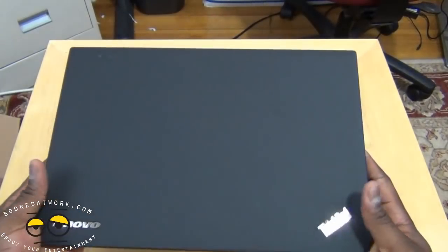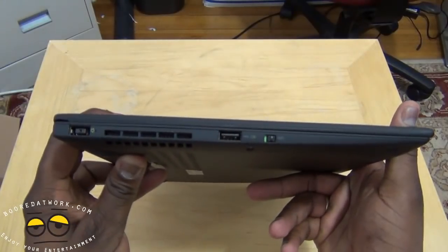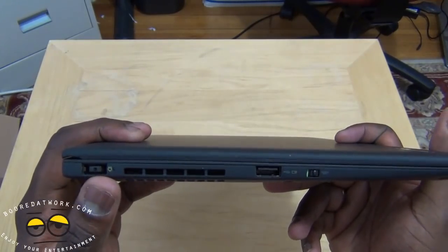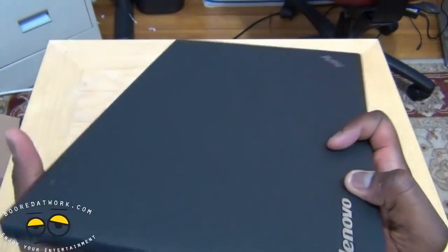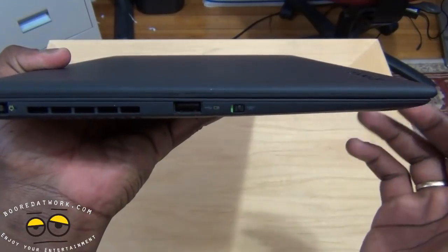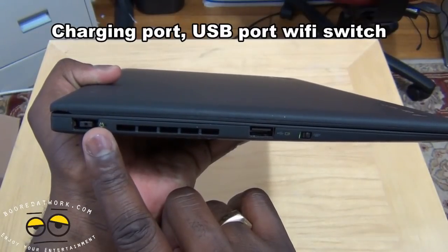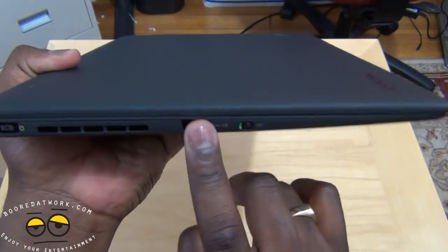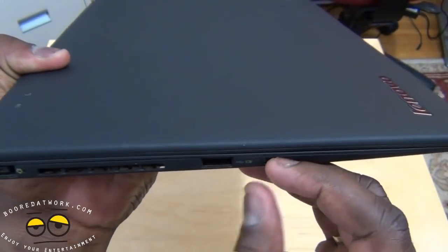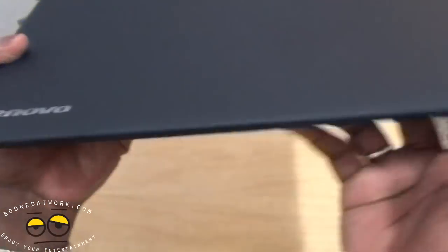Here is our ThinkPad Carbon. This is a very — and I say again — very thin Ultrabook. The height is only 0.71 inches, so it is less than an inch. You can see the slim profile there, just showing you the design. Looking at some of the specs: here is our charging port where that proprietary port connects, air vents, a regular USB, and a wireless switch on the side that you can turn on and off.